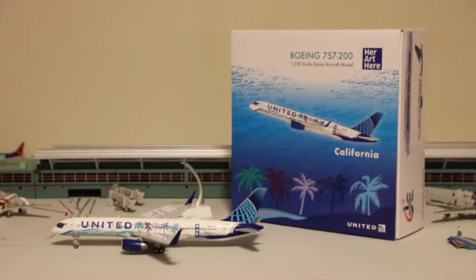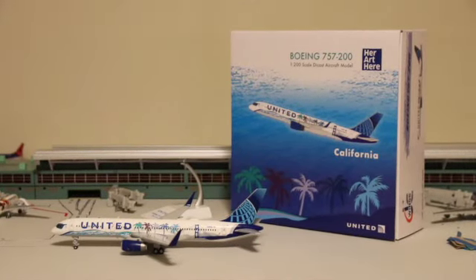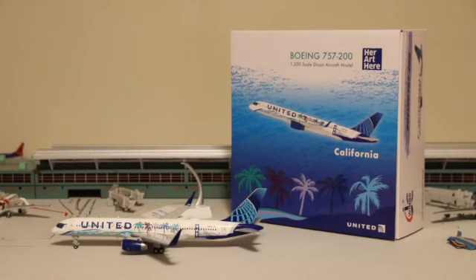Hello everyone, this is Hawaiian Air2121 and today we have a very exciting review. Today we have the 1-200 scale HerArc California United Airlines 757-200. This plane is a very sentimental plane to me — I've seen it three times at Newark Liberty and I had to get it.